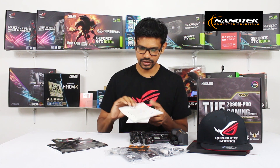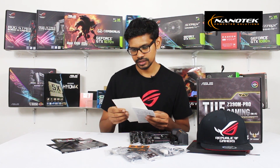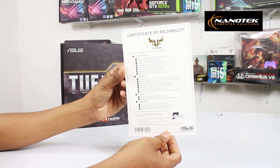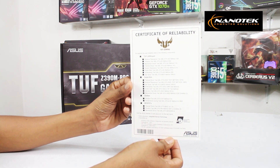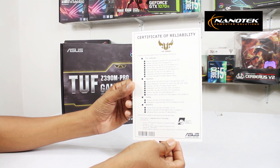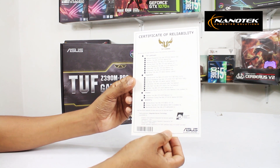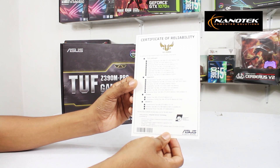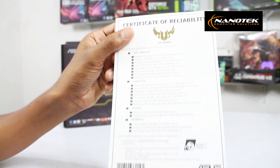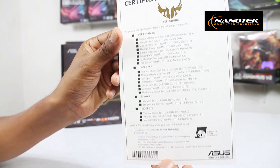This is the documentation, including the reliability certificate for the ASUS TUF motherboard. This also covers the chokes and MOSFETs certification.